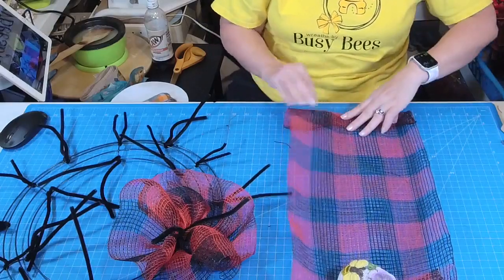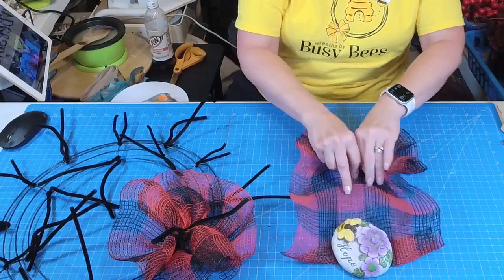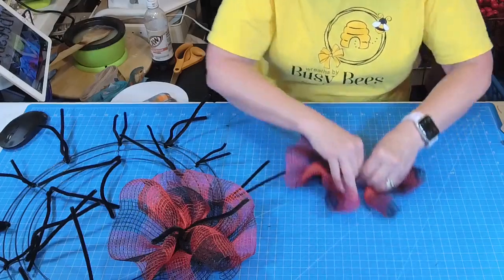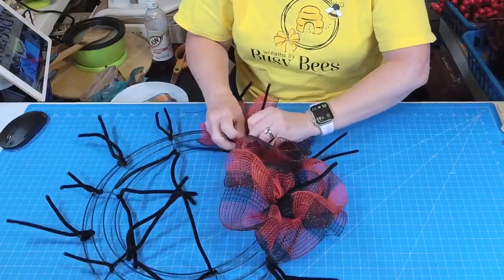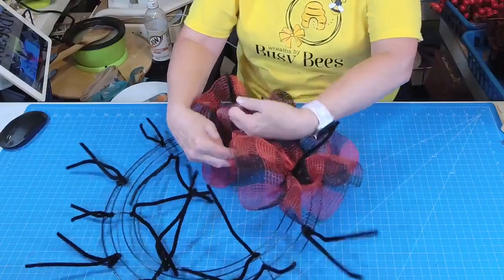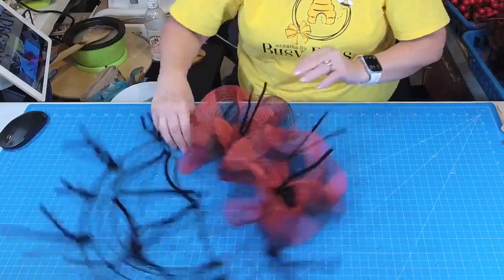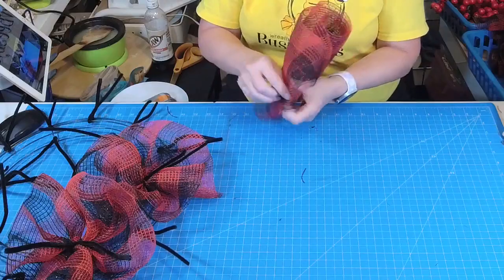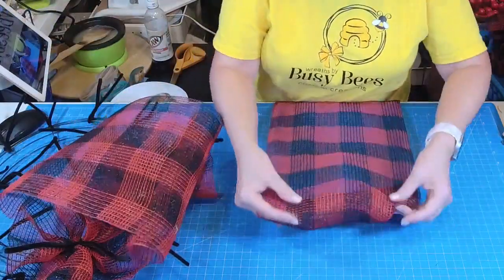I like to just tuck those edges under so you don't get a bunch of fraying showing. I'm going to ruffle right up that center and put it in the next pipe cleaner. You want to center it in those pipe cleaners and then overlap them and go to the next one. We're going to do that all the way around.